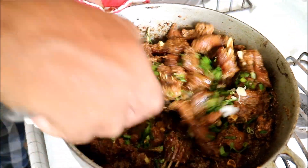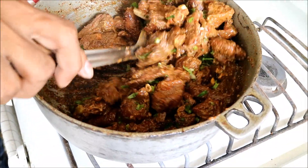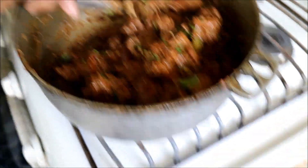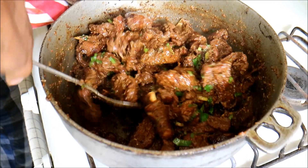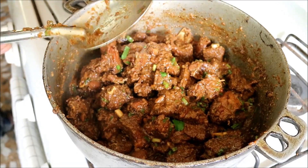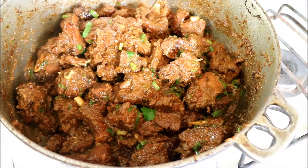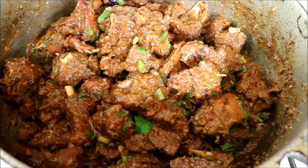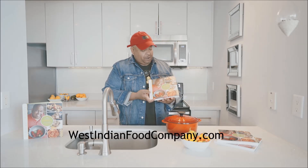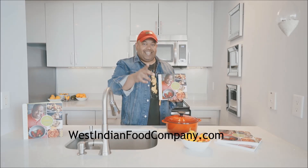A unique recipe with a unique ingredient - agouti, something that goes way back; probably the natives of the Caribbean would have cooked this. Thanks for joining us in the kitchen today. Leave some comments below and a little thank you to moms and pops for helping out. Probably not a recipe for everyone, but this is our roots right here. We've got cookbooks available at WestIndianFoodCompany.com - get your copy today.